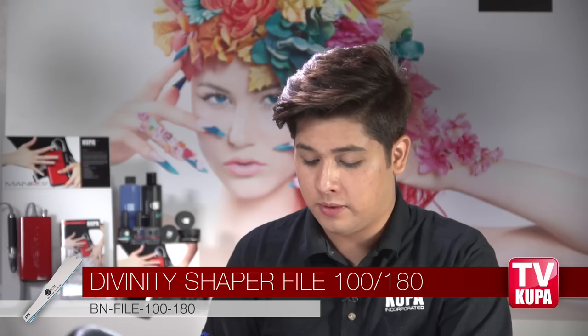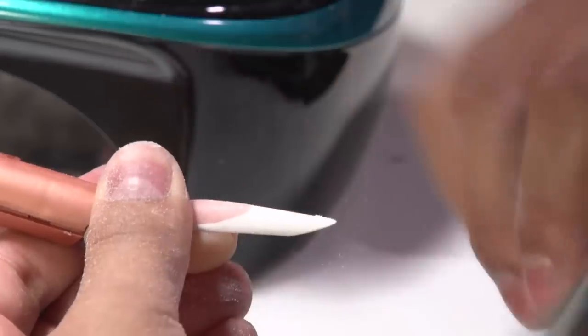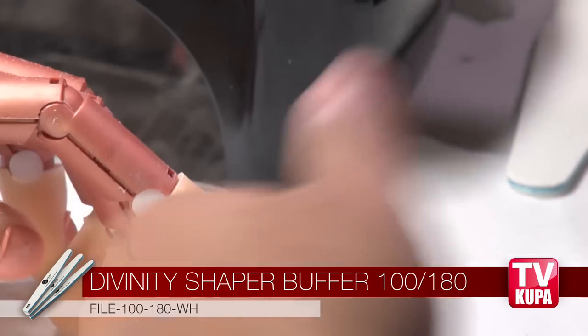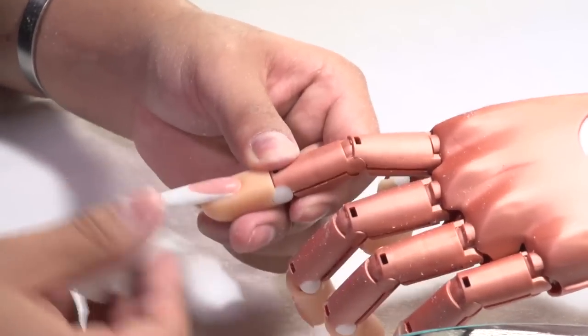Now that I have given shape with the electric file, I'm going to move back to the chaper file and refine the shape, create a profile, and even out the sidewalls. Now that we have finished our filing process, we're going to remove the dust and use the soft side of our shaper buffer to lightly smooth the surface and remove sharp edges. Now we can use a little wipe to remove the dust and clean the entire nail.